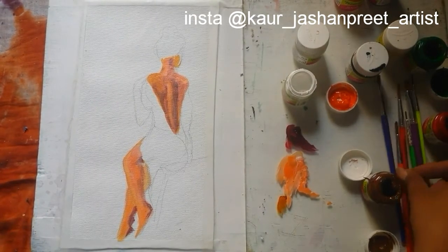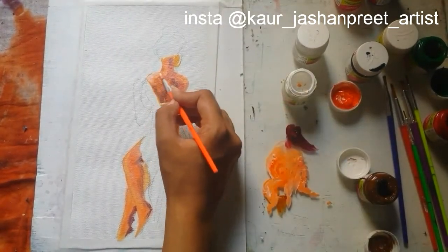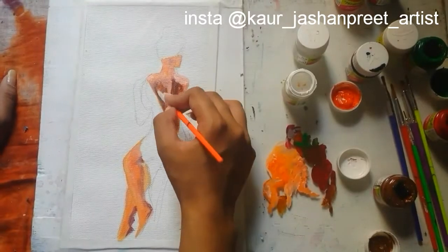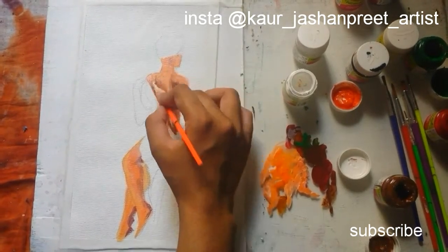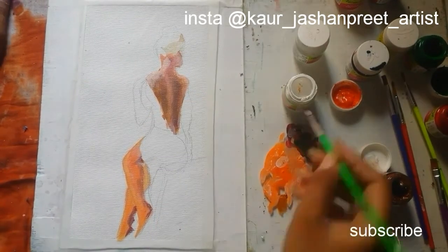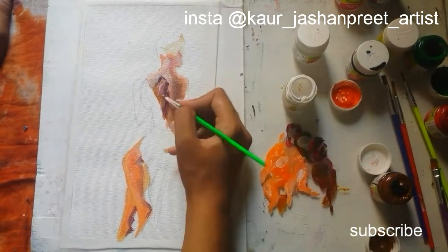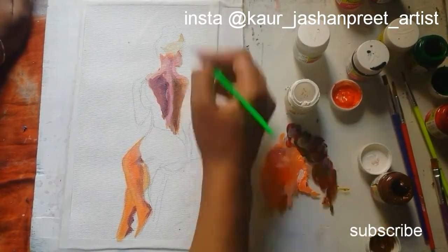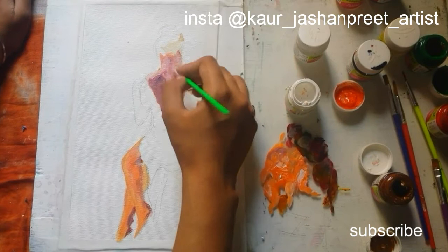For skin tone I have mixed yellow, red, and white color. To add shadows I'm using a red and green color mix, which makes a brown color. To draw skin realistically you need consistent change in colors — the different pigments and layers make skin look realistic. She's sitting in light so I have to draw some shadows and some light areas. I'm trying to make these realistic but it needs more layers.